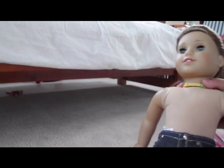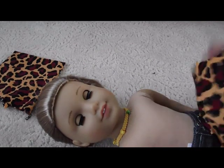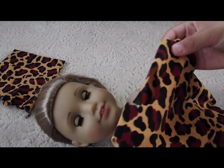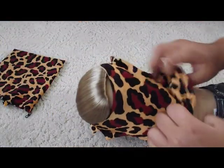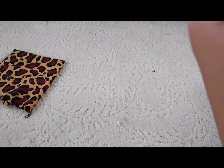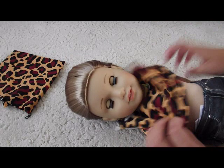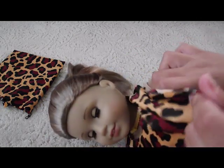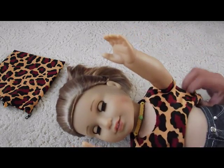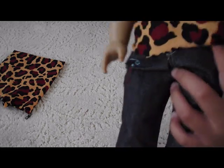I'm going to be using it on the Kenna doll. Here's the shirt and I'm going to be putting it on. It's a little hard showing it to you with the camera. So you just slip it through — it should be stretchy enough so you don't have a problem. This is where her head goes. Then you put her arms through. And then this is what it would look like.